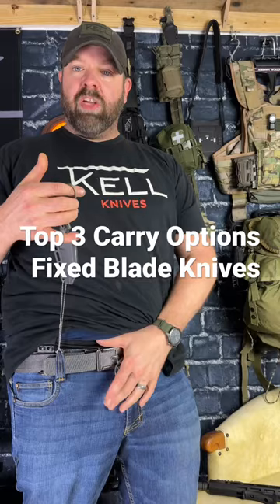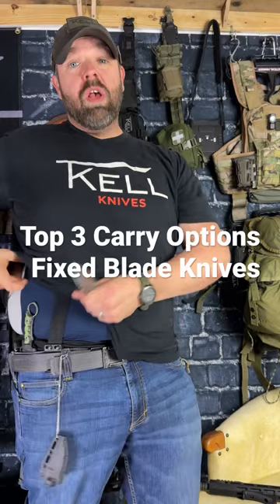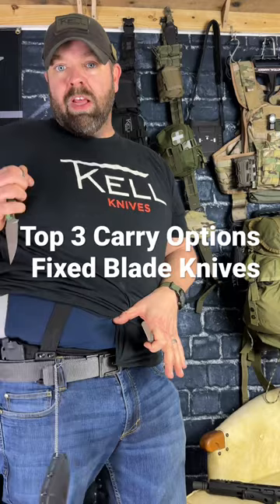And number two: vertical inside the waistband on your strong side. So there it is — that's easy to get to. Strong hand, really fast, really easy.